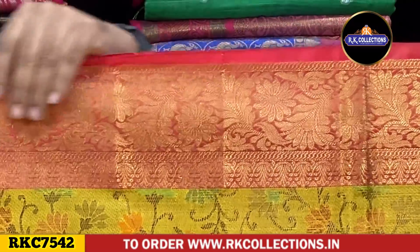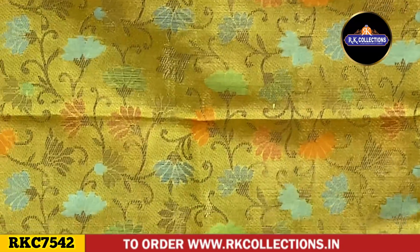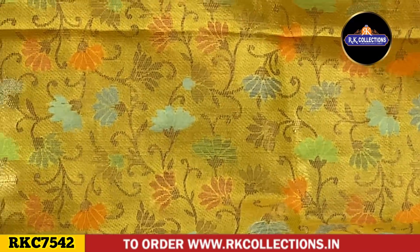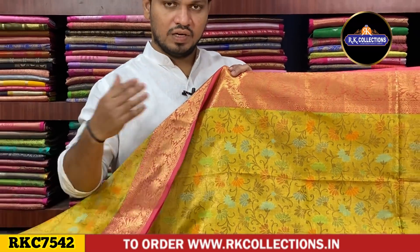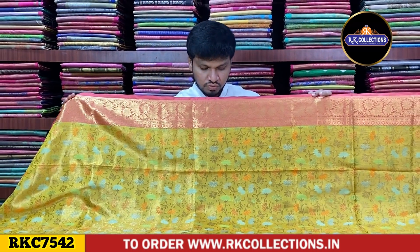We have a shoulder border and the middle part is a silky material. We have a falling style and a semi-falling style. The middle part also has a little zari combination, plus an additional gold zari combination. We have a full creeper part.